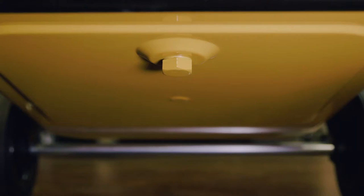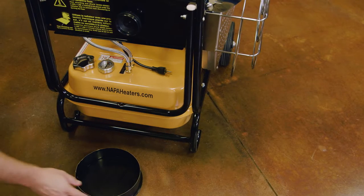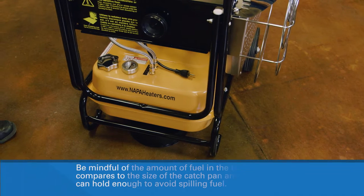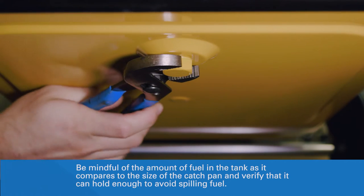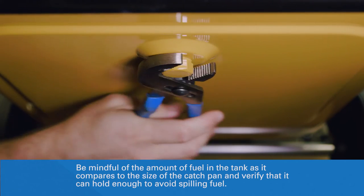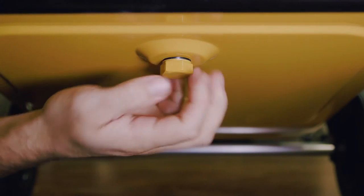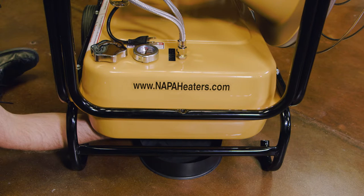Locate the drain plug towards one end of the fuel tank. Place a pan under the drain plug to catch the fuel as it drains from the tank. Be mindful of the amount of fuel in the tank as it compares to the size of the catch pan, and verify that it can hold enough to avoid spilling fuel.